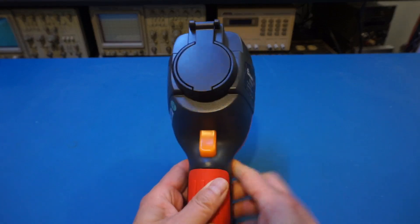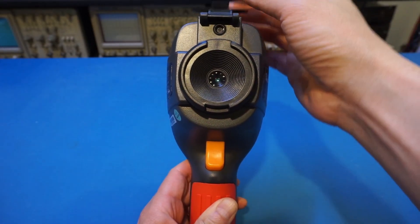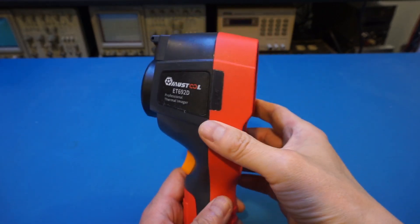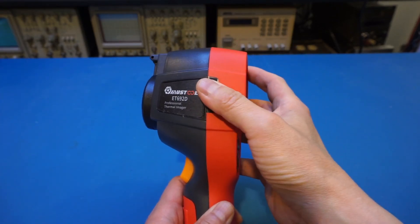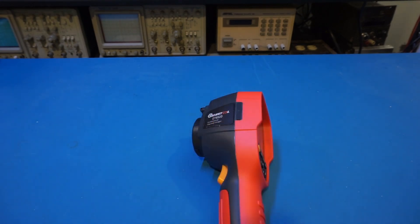The first thing you can't miss is this integrated protective cover for the IR lens — this is really a big plus in my opinion. I think all thermal imagers should include a lens cover like this, otherwise the lens can easily get scratched or dirty, especially when carrying it around on a job site. You'll also notice this thermal imager does not have an SD card slot; it only has a micro USB slot on the side for connecting to your PC, because it has 3 gigabytes of flash memory built in. Three gigabytes may not sound like much, but given the resolution of the images and videos, this storage is actually more than adequate.